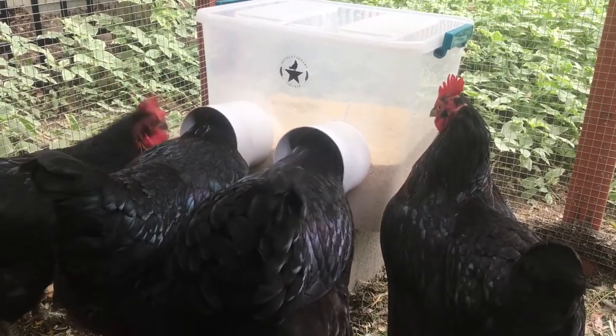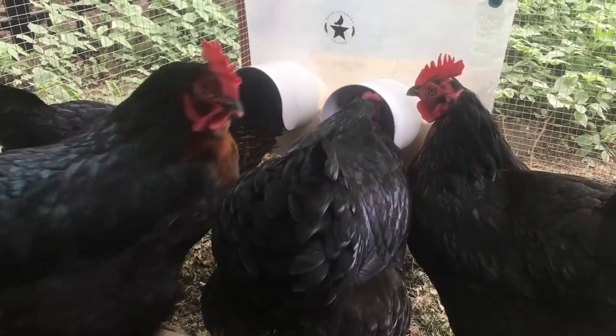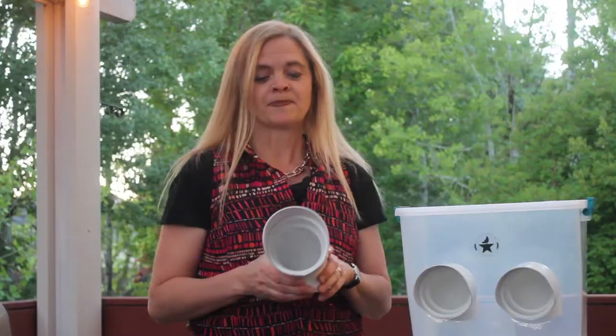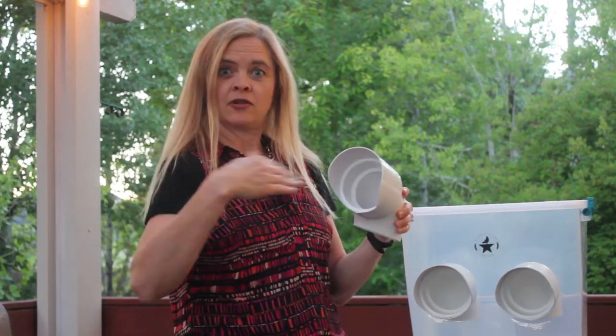The other nice thing about these ports is that there is a hood, so the feeder is waterproof — you can just keep it in your run instead of in your coop. You would want to watch out for sprinklers though; I should say it's rain-proof, not waterproof. Horizontal water shooting in would be a problem.